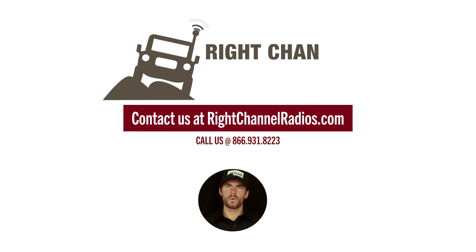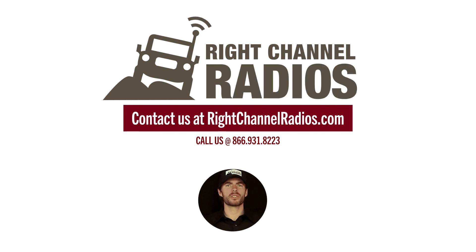If you have any questions on this or you want to actually pick one of these up for your rig, give us a call or check us out on the website at rightchannelradios.com.